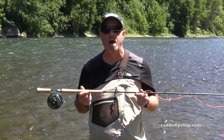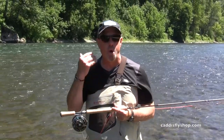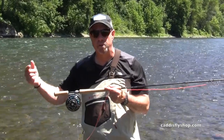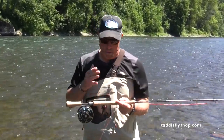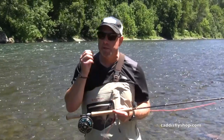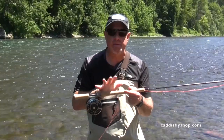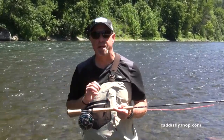The Switch Chucker line from Rio also works well on these. You go a deadline rating — three weight, run the three on it. Trout Spey is a fun way to take spey, make it small ball, and make it an application for trout.